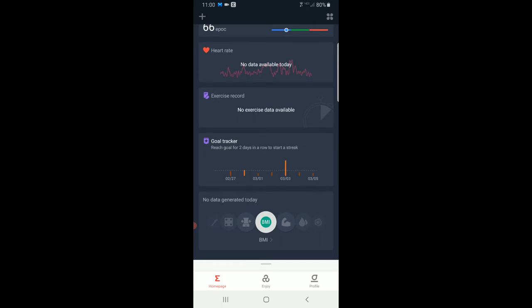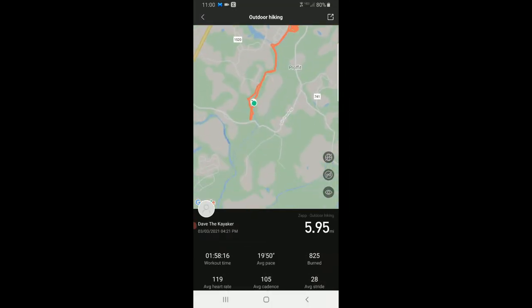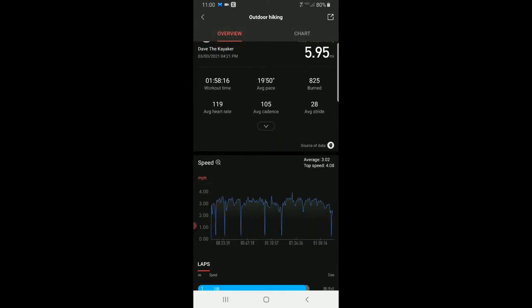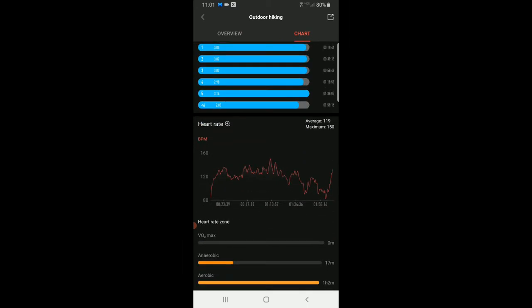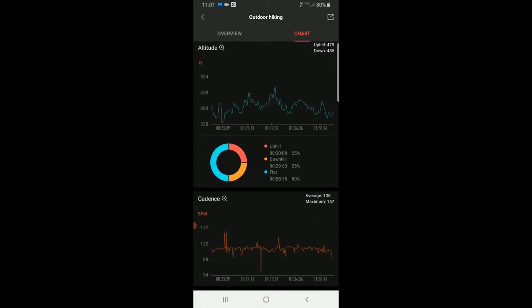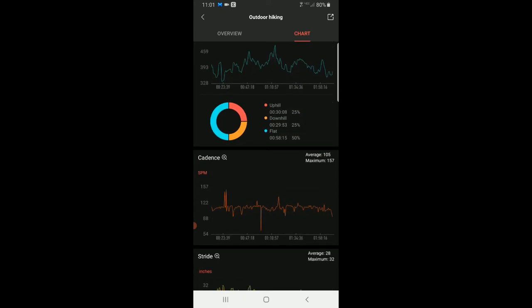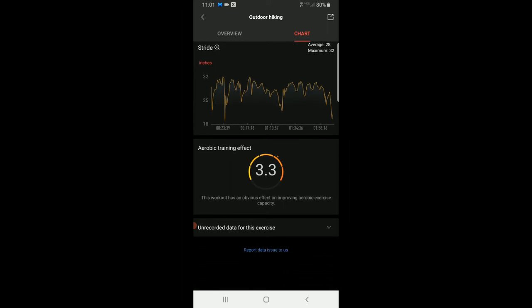Down at the bottom is your exercise data and health tracking. Here's an outdoor hike I did a couple days ago — it's GPS, so it gives you the map. Below that it gives you all kinds of great statistics: calorie burn, elevation, ascending, descending, how much was flat, your average steps per mile, your rate per mile. It tells you your anaerobic, aerobic, intensive, and light activity zones, altitude, whether you're climbing or descending, and the percentage of time uphill, downhill, and on the flats. This was a perfect 25/25/50 split, which isn't surprising since I did a loop and went out and came back. You also get cadence in steps per minute, your strides, and an aerobic training effect score. Really neat stuff — great data.